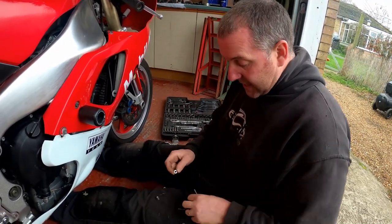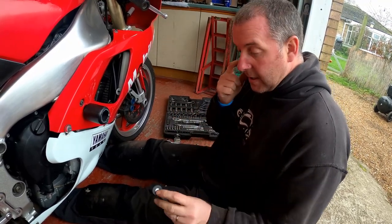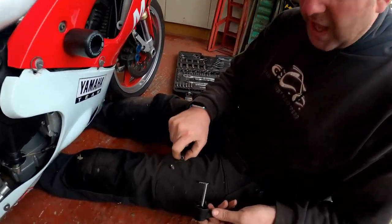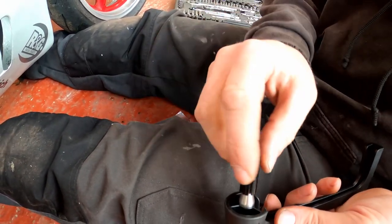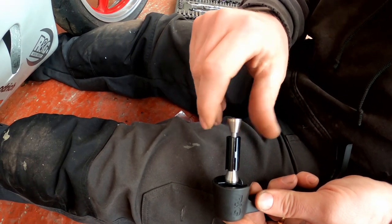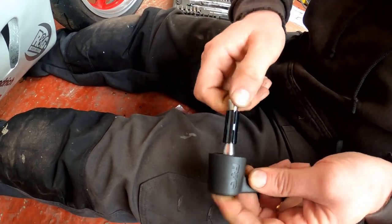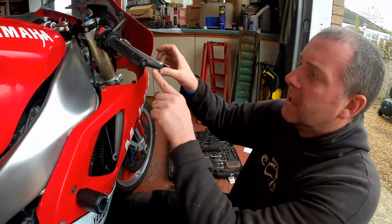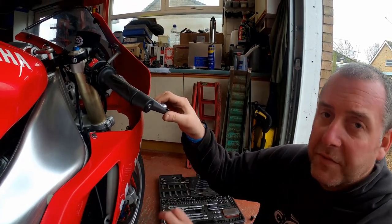According to the instructions, all it is is popping the screw through the lever like so. One collar has a thread inside and one collar hasn't. The one without the thread goes on like so, then the expanding plastic section, and then simply pop on the threaded one. What we need to do is pop that in like so, and then simply tighten up the bolt. Let me grab my ratchet and we'll give the bolt a tighten.